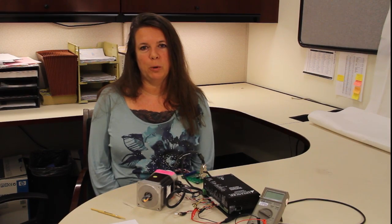Hi, this is Sharon Reed from Advanced Motion Controls. Today we're going to go over commutation with an analog drive and a brushless motor.